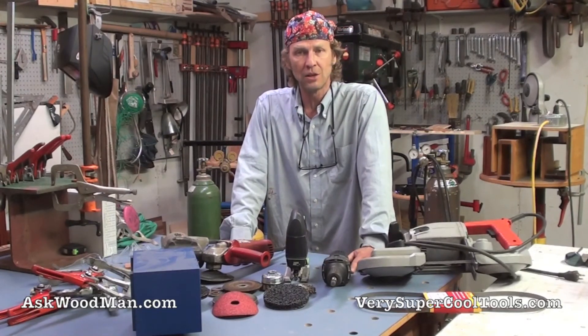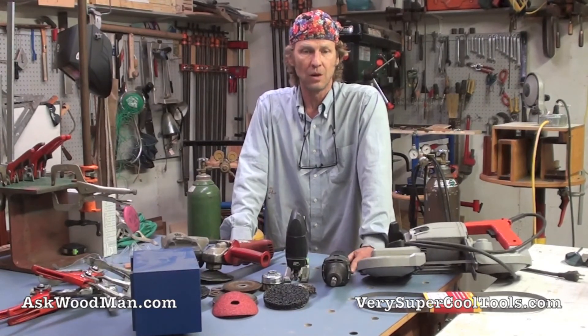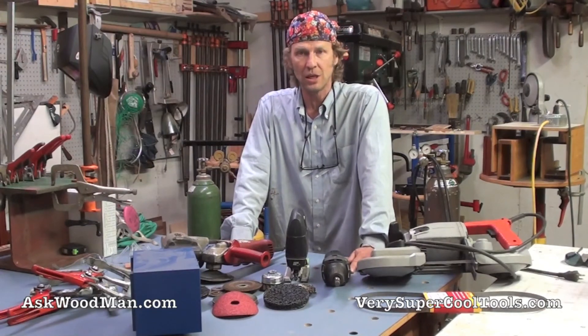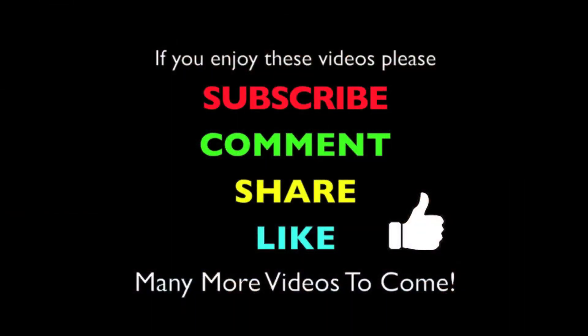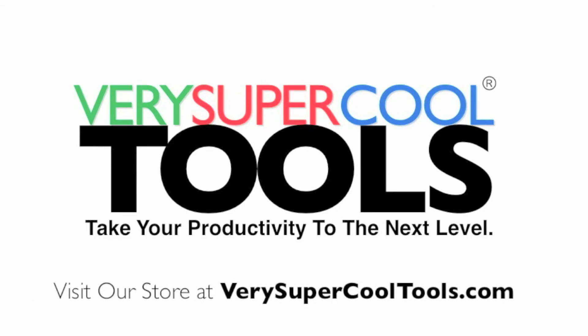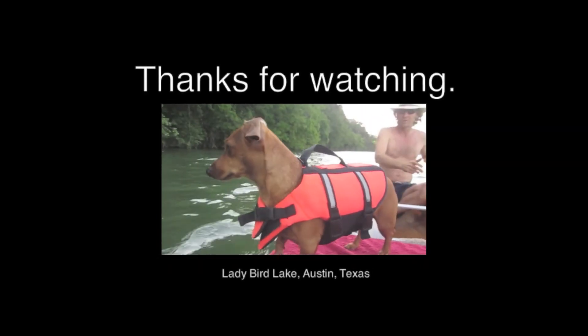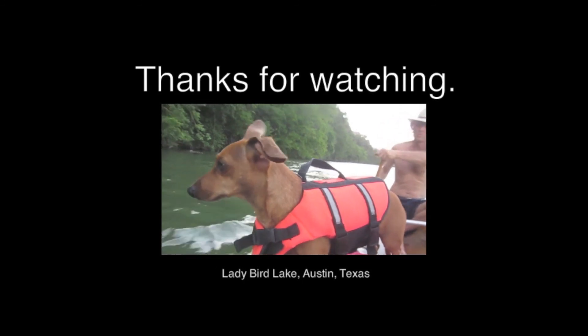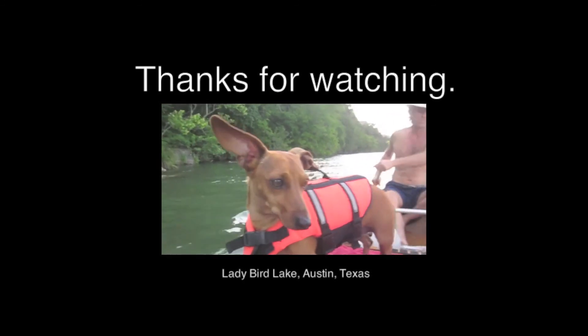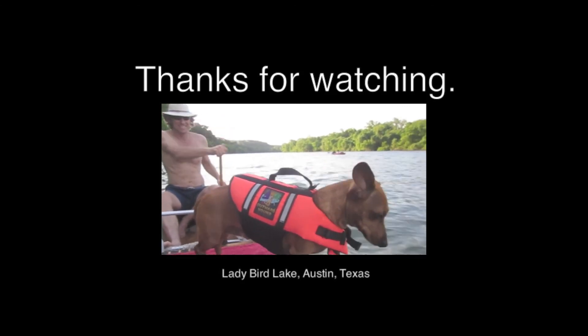Let's look at the projects we're going to work on, then we'll go through the whole setup and get going.